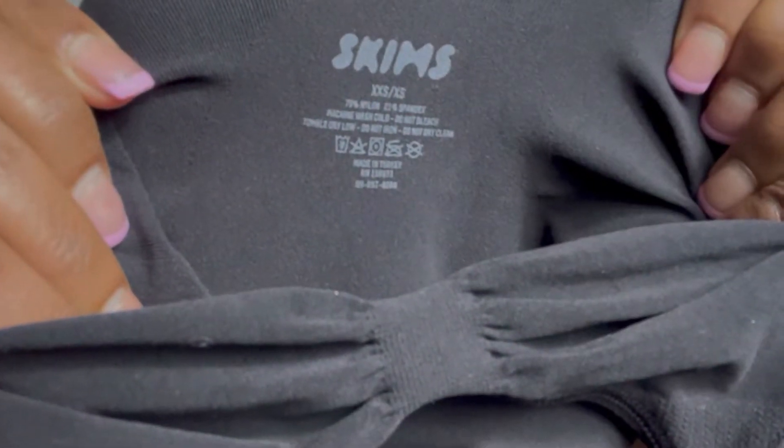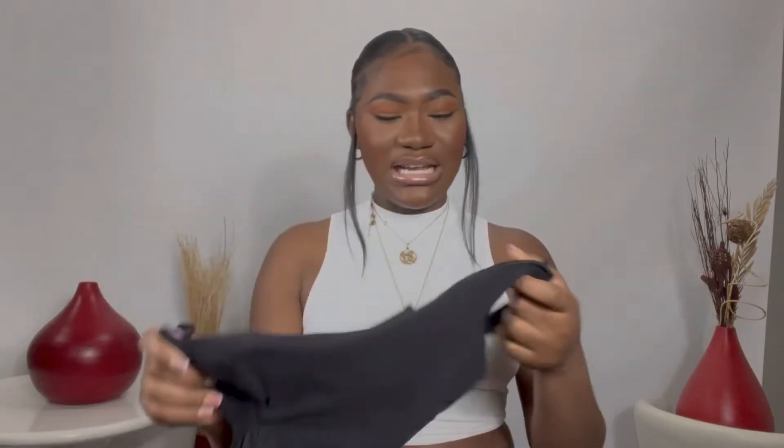I got it in black. They always sell out — whenever I get there I want to purchase something, it's either not in the color I want or my size is nowhere to be found. So this is the size that I ordered, more so because I'm a size small or medium. I felt like if I need a shapewear, it has to be extra small. This is scary — it's really tiny.